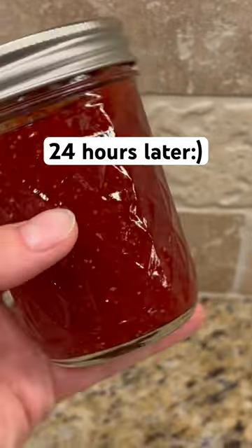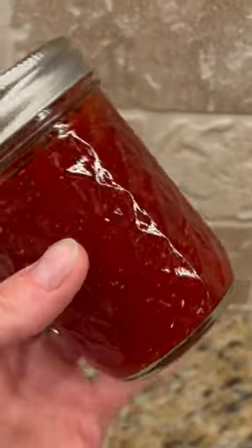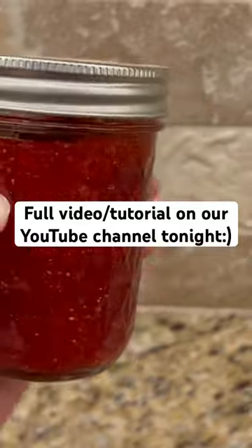And here we are 24 hours later. Look at how perfectly it's set — nice and thick, beautiful red strawberry jam inside.